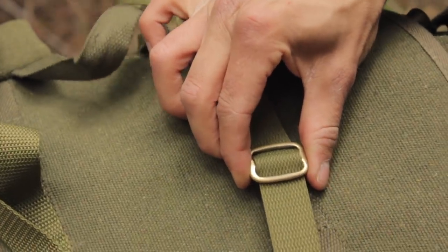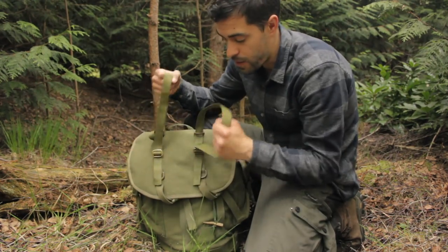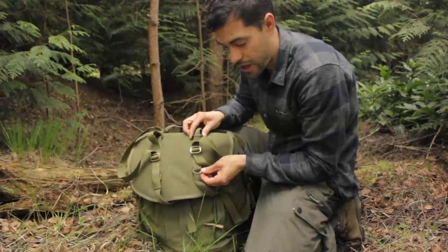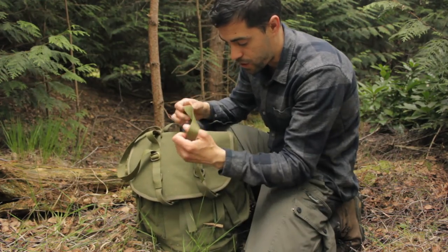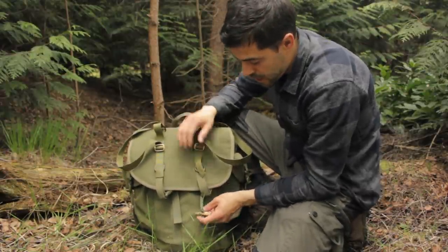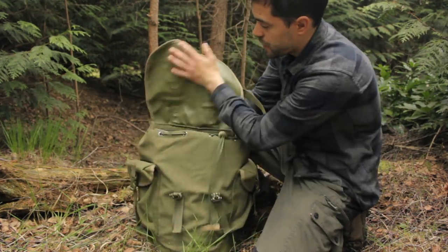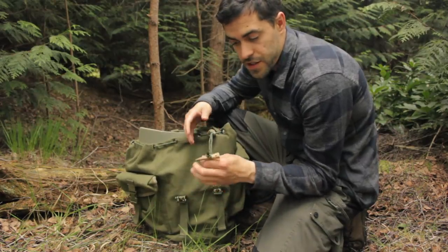It doesn't have to be a bedroll — it could be a wool blanket or a sleeping bag. It does have two D-loops at the top which you can clip carabiners to or tie paracord to. Overall I believe it's a 25 to 30 litre bag — nice and small day pack size. The lid is completely waterproof, which is handy to stop your stuff inside getting wet.